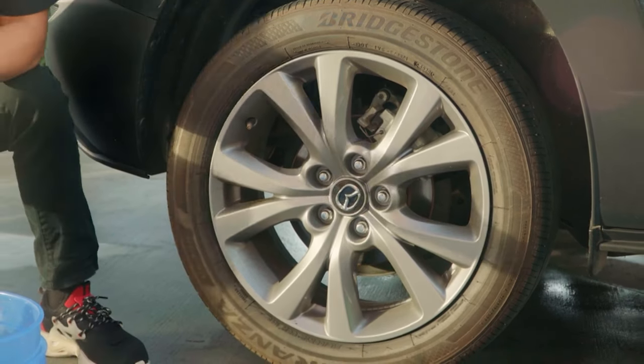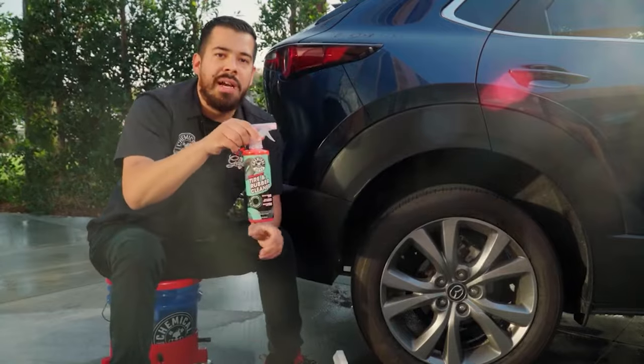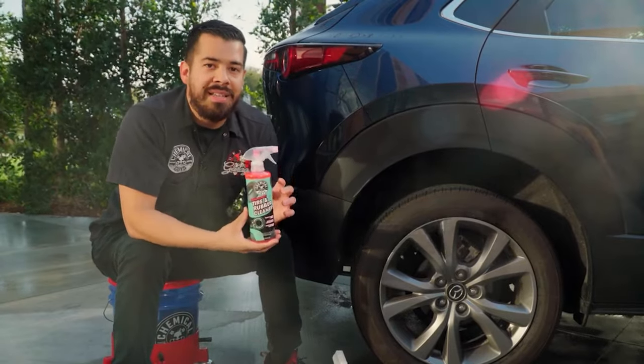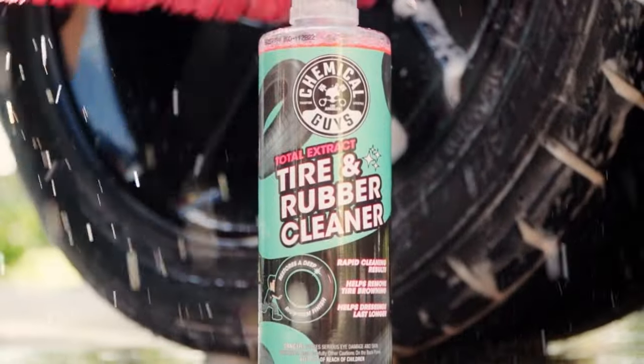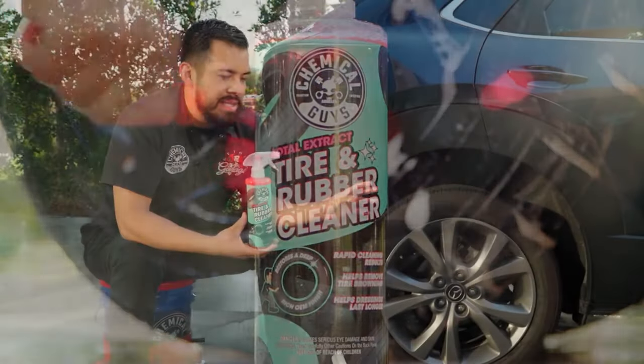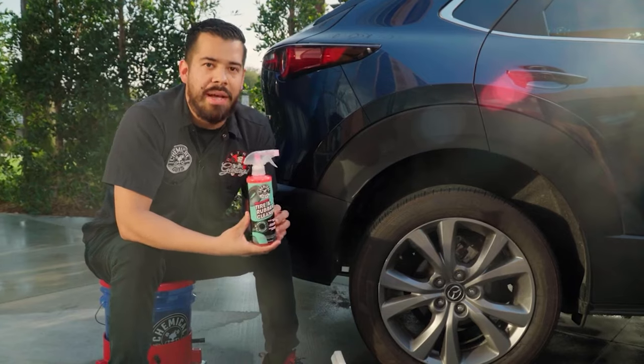One quick and easy way to remove this is with Total Extract Tire and Rubber Cleaner. It's a hyper surfactant cleaner and degreaser that does an incredible job removing all the dirt, grime, oxidation, and tire blooming from your tires. It's extremely easy to use, and I'm going to show you how right now.